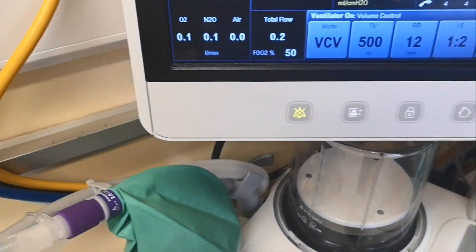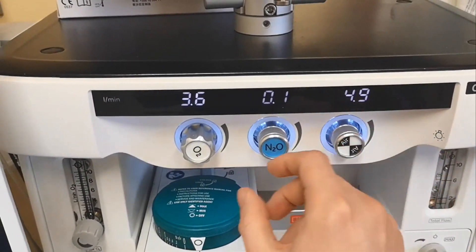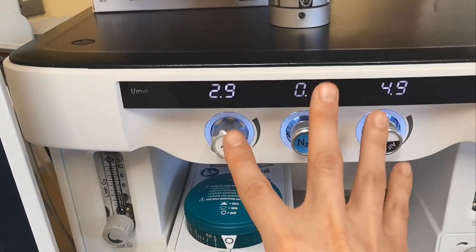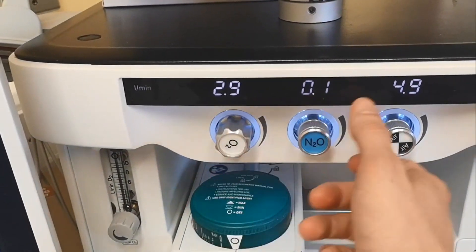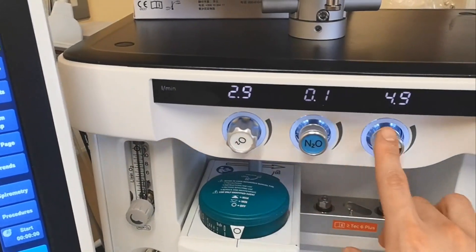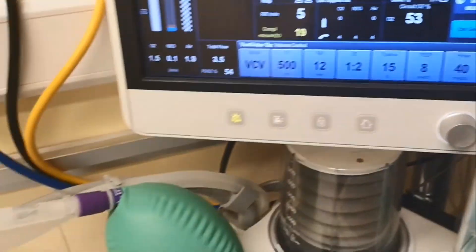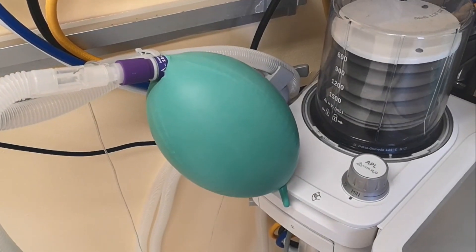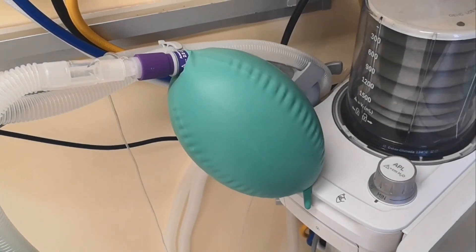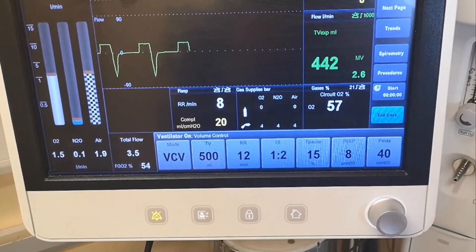You have to have the gas flow running. In the other machine you had fresh gas — that's the fresh gas here, you just dial it with the knobs. So you're doing 2.9 liters of oxygen per minute and 4.9 of air, and then you can bring it down or up according to what you need. The patient is ventilating — the machine is pumping air into the lungs with the parameters we've set.